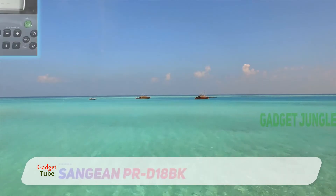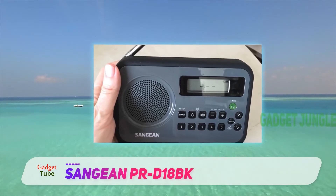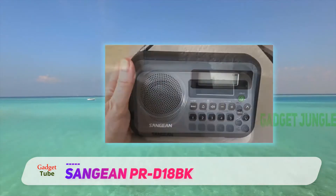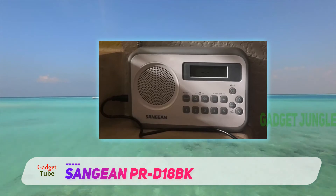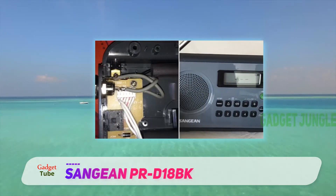Sanjan PRD18BK. Looking for a radio for your outdoor activities? Well, this one is great for your picnics, ballgames, camping trips, and other forms of outdoors. It is, therefore, a good one to lay your hand on if you are planning for an outdoor.